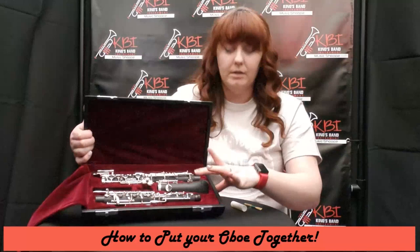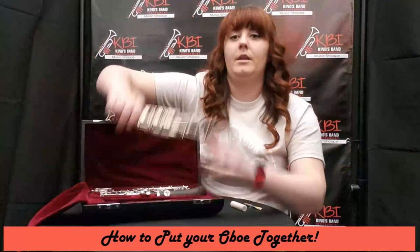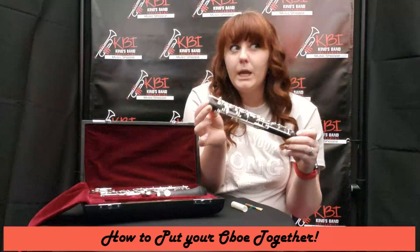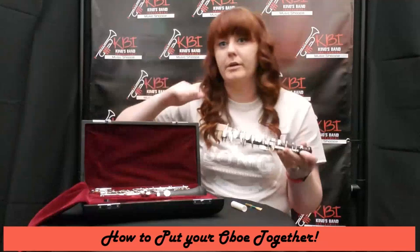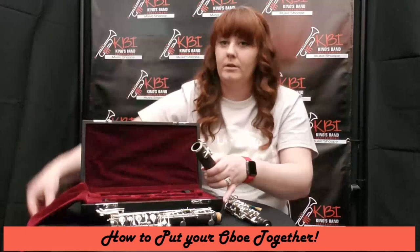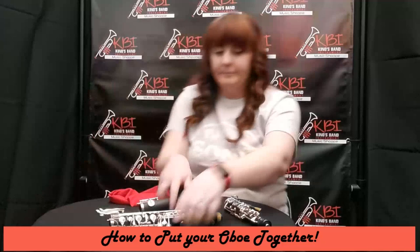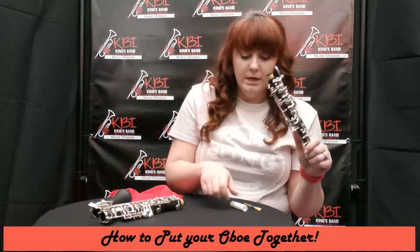I normally put the top joint into the middle joint and then the bell on. It doesn't matter which order you put them together, but there are a few things to make sure you do. So when you take the top joint out, if it has a setting cork cap, take that out. We're going to start by putting some cork grease on our corks. If it's new, it probably needs some cork grease. You won't have to do this every time, but when you first get it you'll probably need to do it quite often.